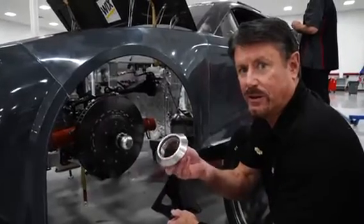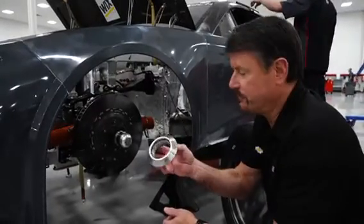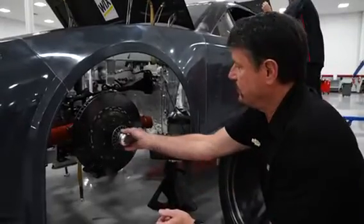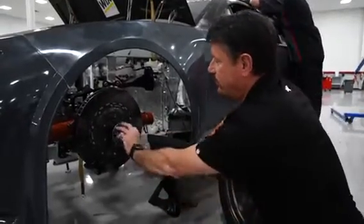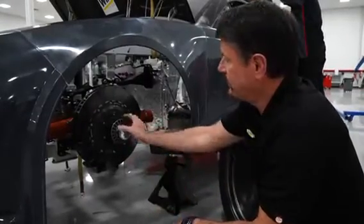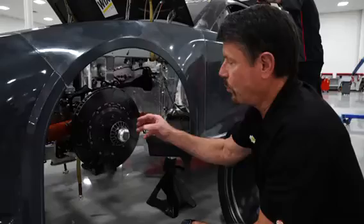Today we're going to talk about the single lug nut on the next-gen car. Instead of the five lug nuts, we now have this single nut. The first thing you'll notice is the thread is left-hand thread instead of the typical right-handed thread lug nuts. That's the same on all four corners.